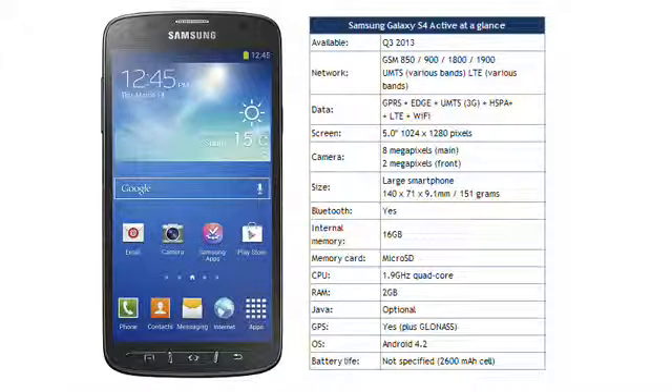Samsung say that the S4 Active should be available during the Northern Hemisphere summer, initially in the US and Sweden in urban grey, dive blue and orange flare colour schemes. We don't know how much it will cost for certain, but given the quite high price of the S4 that it is based on, we would expect it to retail for about €650 sim-free.